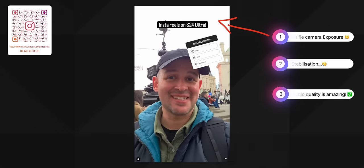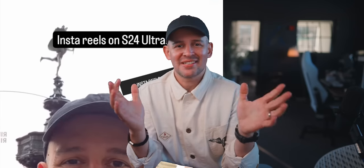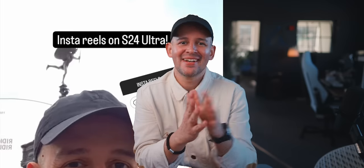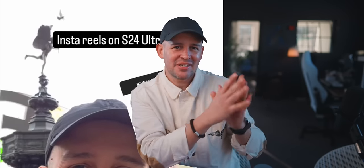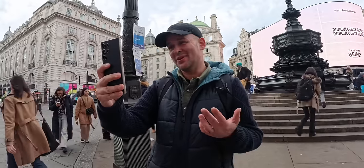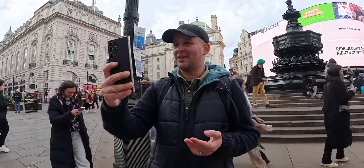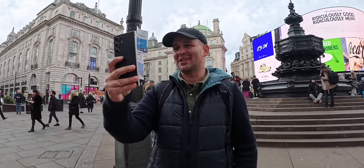Starting with the two negatives: exposure — the sky was overcast in London but we're losing a lot of detail in the bright areas, basically getting white — completely blown out at the back. Even the colorful displays at Piccadilly Circus looked muted. The second criticism is stabilization. The app is a little awkward in this mode — having to hold the record button makes it hard to keep still, and the selfie camera just doesn't feel very stable in general.